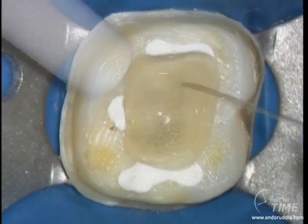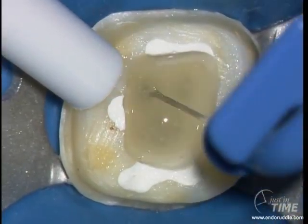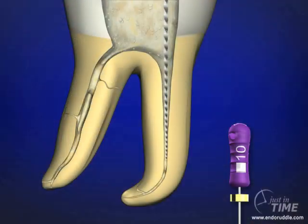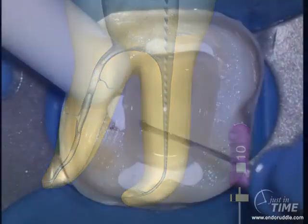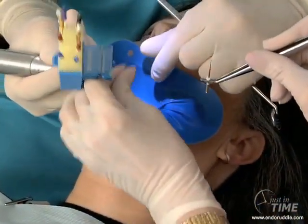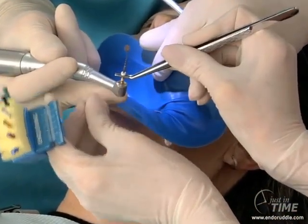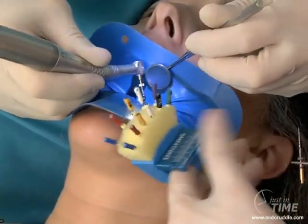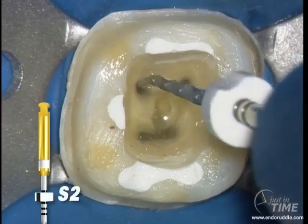After every rotary file, irrigate, recapitulate with the 10 file, and re-irrigate to liberate that debris. Working with the assistant, we can load up the Shaper 2 — you can see how we just did that. It's a nifty idea that you can get your assistants enrolled to.